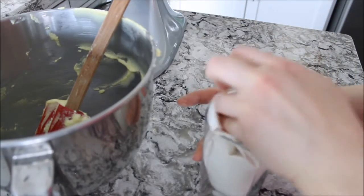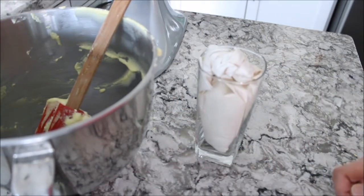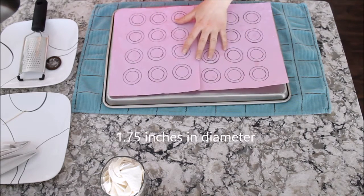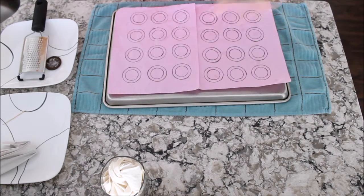Twist your piping bag and tuck it in — it can wait until your next step. Take your baking pan and place your templates. My templates are 1.75 inches in diameter — I drew them myself. I like to turn my pan upside down, pipe onto it, then turn my pan back to the normal position, place my piped macaroons, and then bang them to release air bubbles.